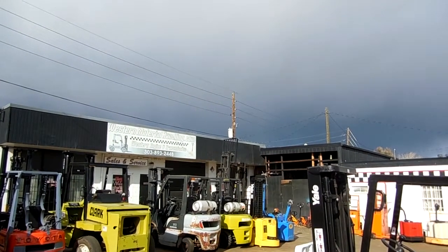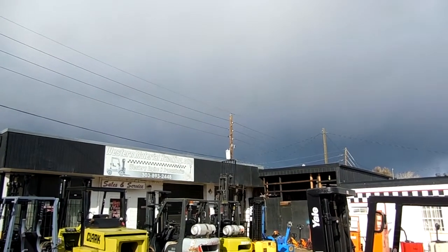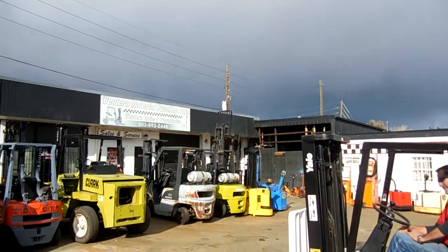Good morning, it's Dennis and Wade from Western Material Handling. I'm showing you a beautiful picture of the cloudy sky — we're supposed to get a little rain or snow this afternoon.